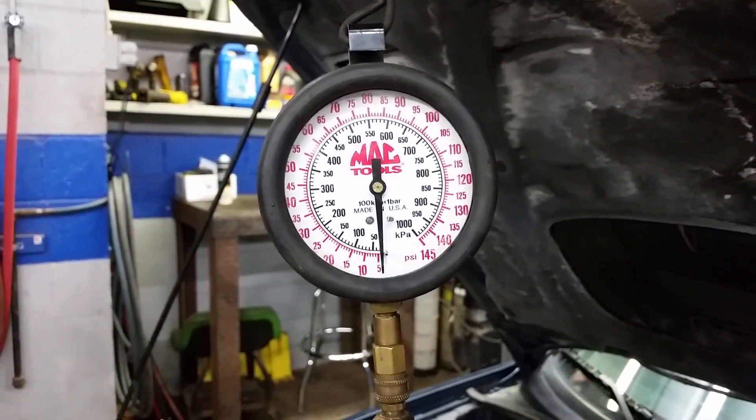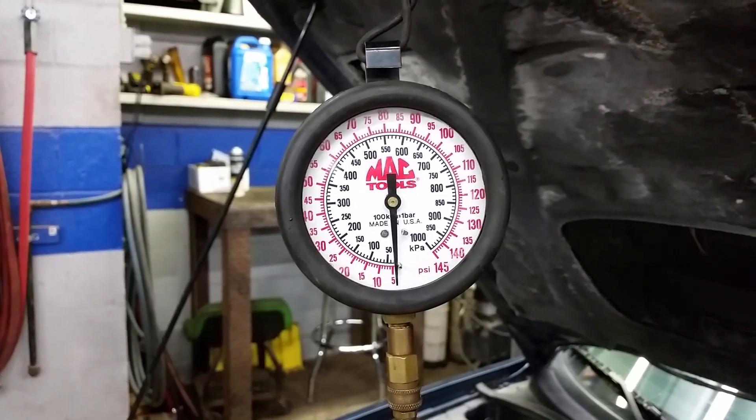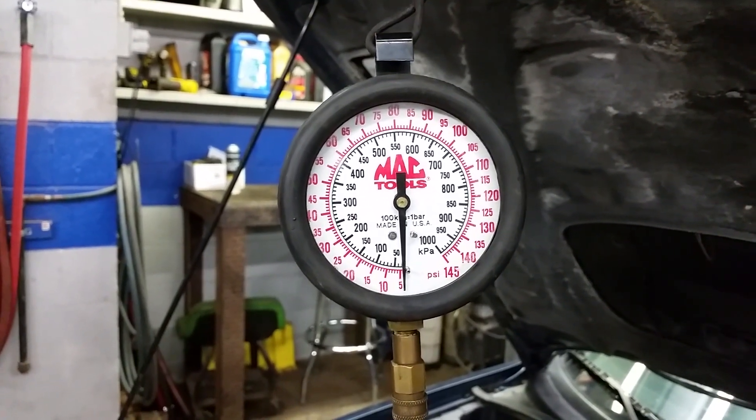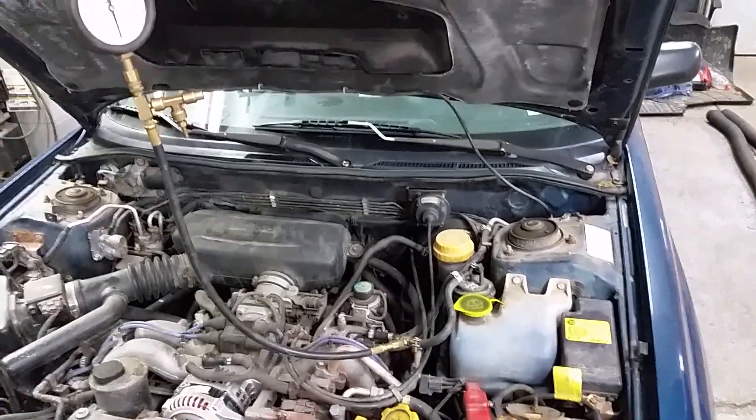Watch the pressure gauge and have somebody turn the key on. Go ahead and turn the key on. Well, it appears that we have no fuel pressure. So the next step is going to be to go back and have a look at the fuel pump.